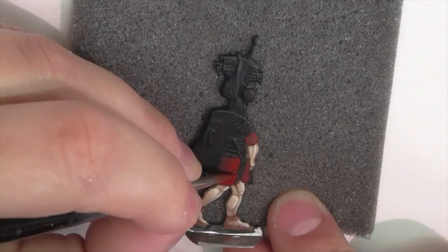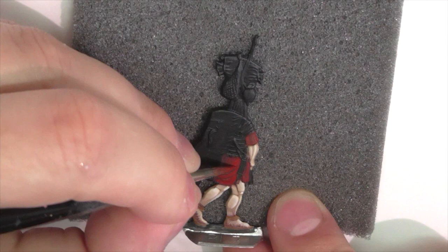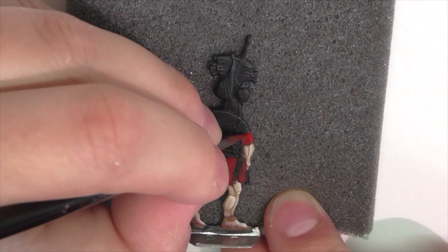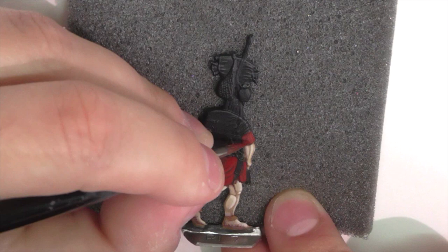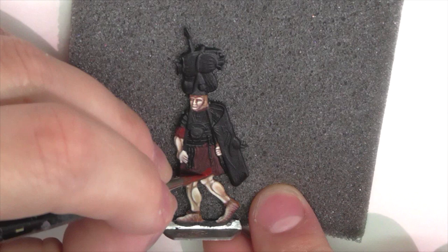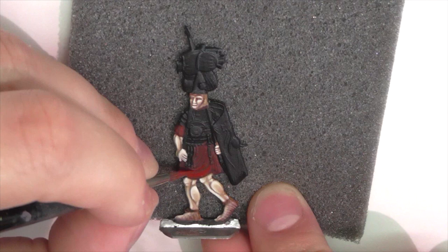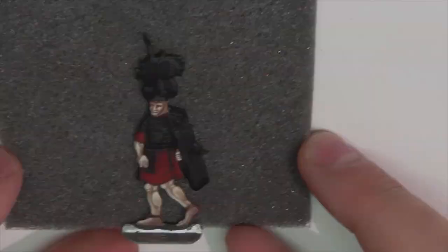Then I'm continuing with the color I usually use to highlight red first, which is Citadel Mephiston Red. I'm applying the first layer along the front area where light is hitting first, really emphasizing the wrinkles and creases in the fabric. Since the other side is going to be darker, I apply less paint there and blend it out in that direction. This paint dries pretty quickly, so it's important to go back over it multiple times to build it up to its maximum contrast level.